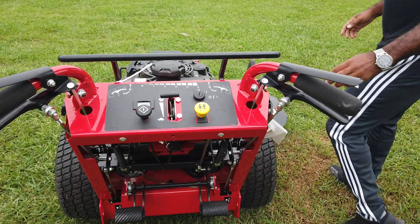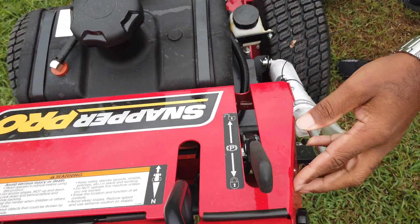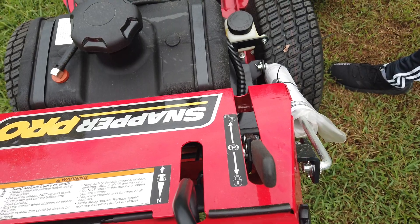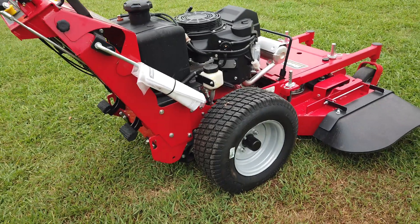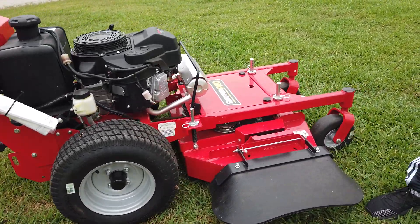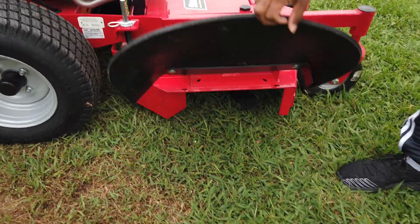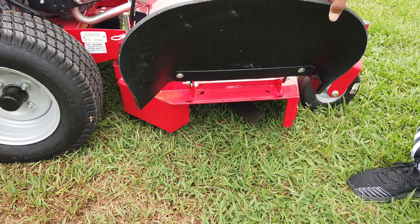Also on the unit here on the right-hand side is the brake. This is a commercial unit, great for small yards or getting through small gates. As you can see, you have a rubber grass chute as well, and it can be held up.